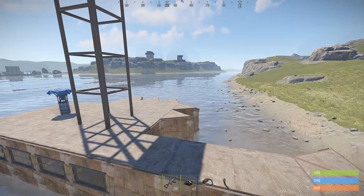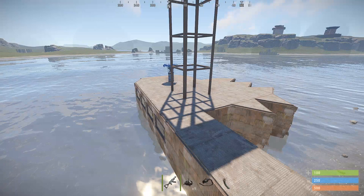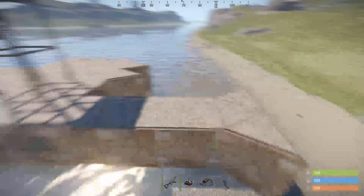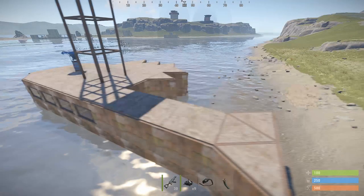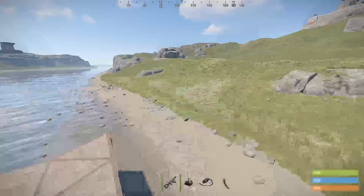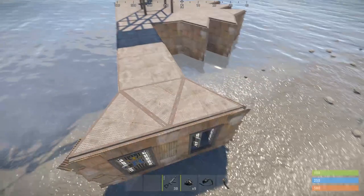We're doing another Rust video today. As you can see, I made this base here. If you saw the title and the thumbnail, we're doing a farm base and I'm going to show you guys how to do a saltwater conversion. So let's say you don't live in the snow and you want to have a farm in the grasslands — this is how you do it. I'm going to show you guys step by step.